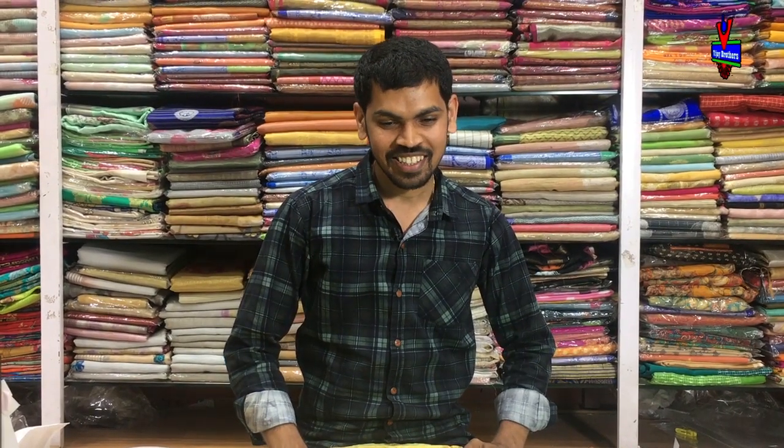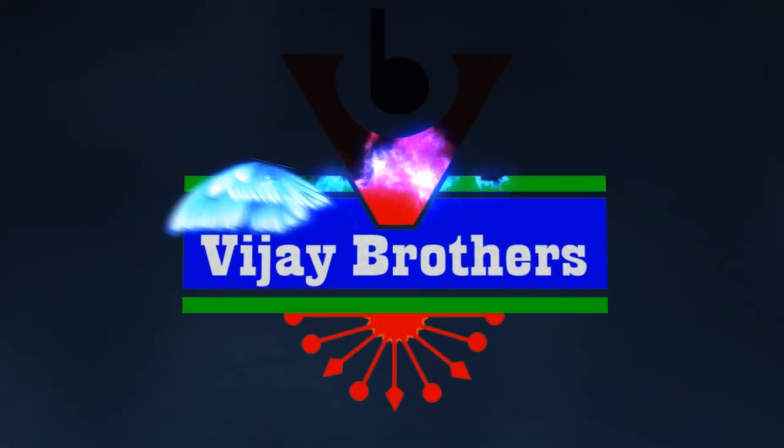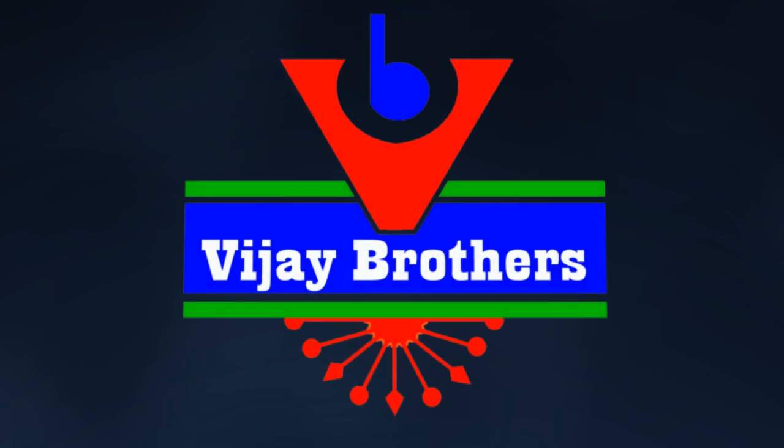Hi, welcome to Vijay Brothers. In this summer, I would like to try a good hand-loom cotton.